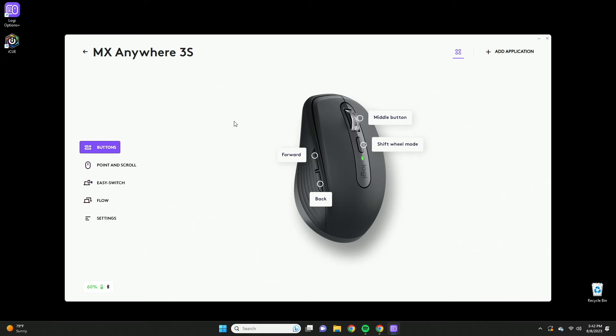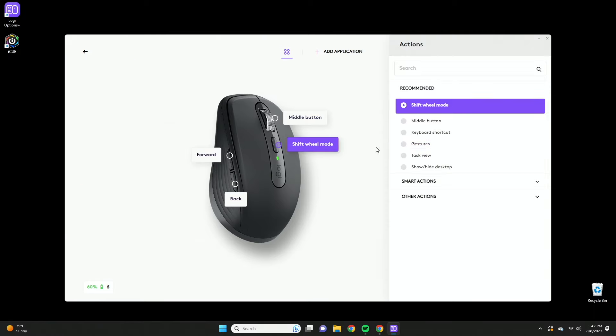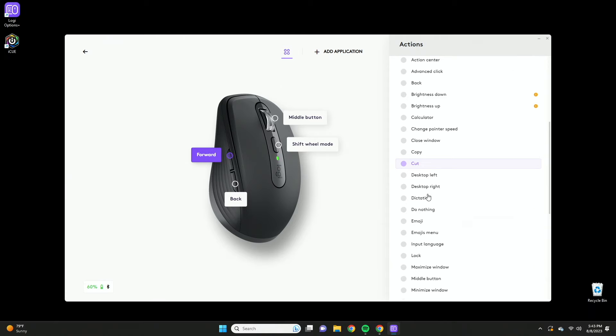We have the mouse connected to my computer and we're using the Logi Options Plus software, which is available on both Windows and Mac. A quick run through on the software: these are the buttons you can customize. The scroll wheel is set to middle mouse button by default but you can customize it to do whatever you want. Shift wheel mode allows it to be either freestyle or tactile, depending on which mode you want.